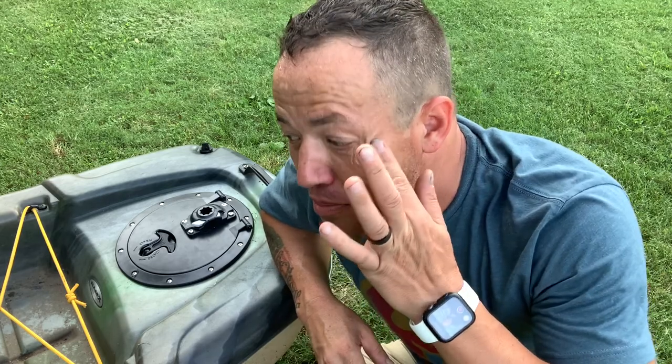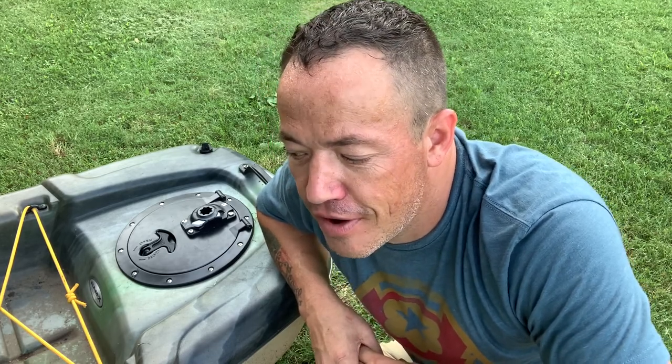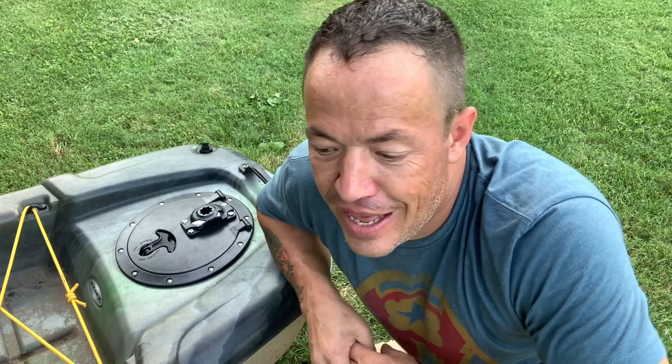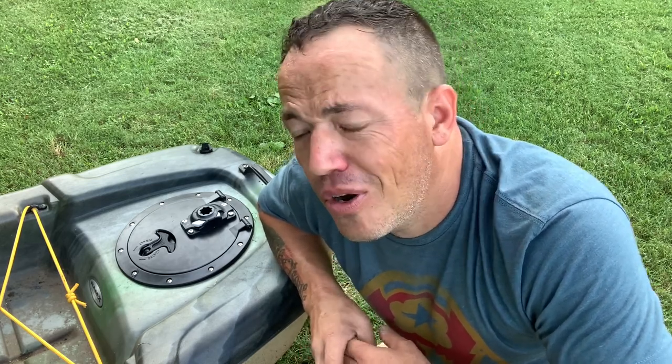The finished product is pretty cool. RailBlaza makes some great products. I see them being very useful for people that want to get into kayak fishing or anything like that — they come in really handy. I'll put a link to RailBlaza. I'm not really going to promote where to buy them; I'll just give you their website and let you check out some of their gear and see what they've got.